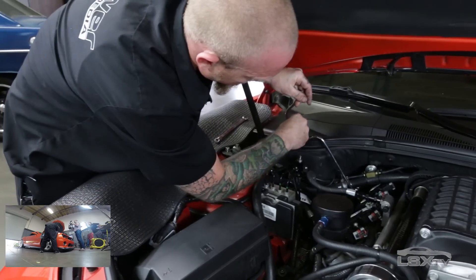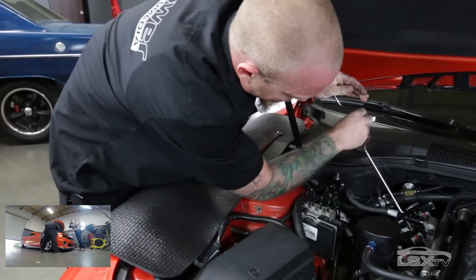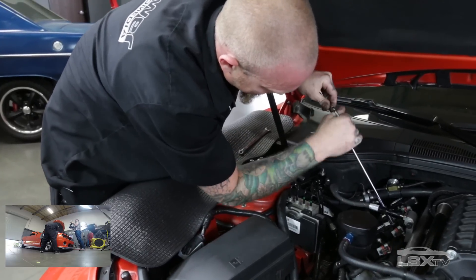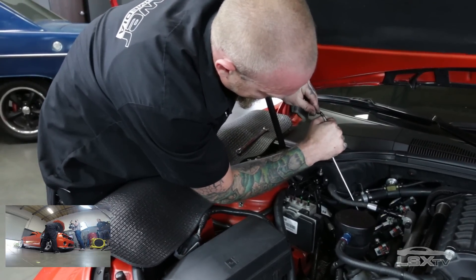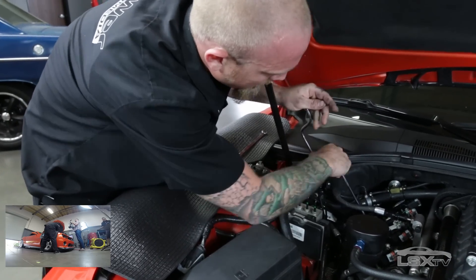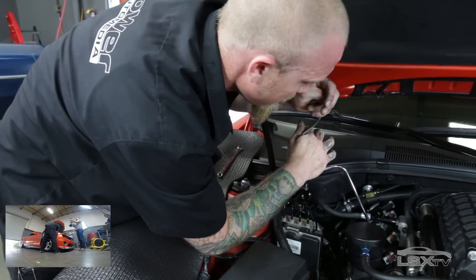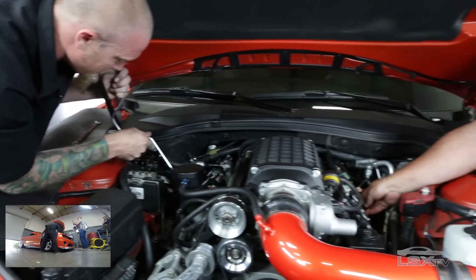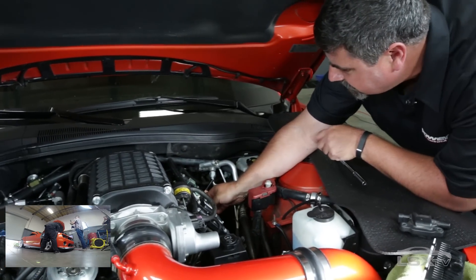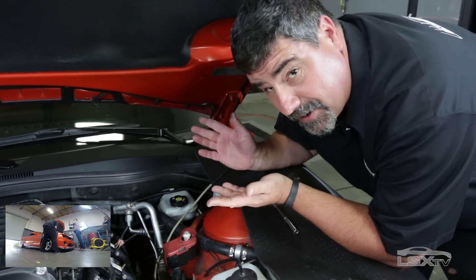Not exactly NASCAR pit stop fast, but still, this is something a single person can leisurely do in probably a half an hour. I think the hardest part of the swap on this car was actually taking off the engine cover. He did have very pretty engine covers, though. And because these coils are the same form factor as the stock coils, they're going to fit under those engine covers.